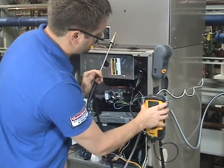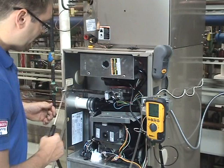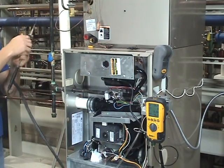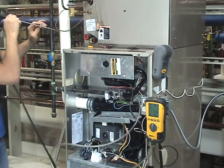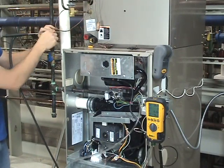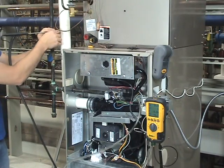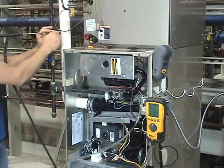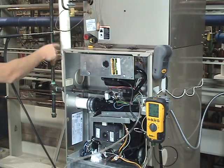Put the meter back there — there's a magnet on the side. Now we're going to put this probe and the combustion analyzer probe into our furnace exhaust. We're going to put it all the way in until it bottoms out on the other side, then pull it out halfway so we're getting a test sample from the center of the pipe.